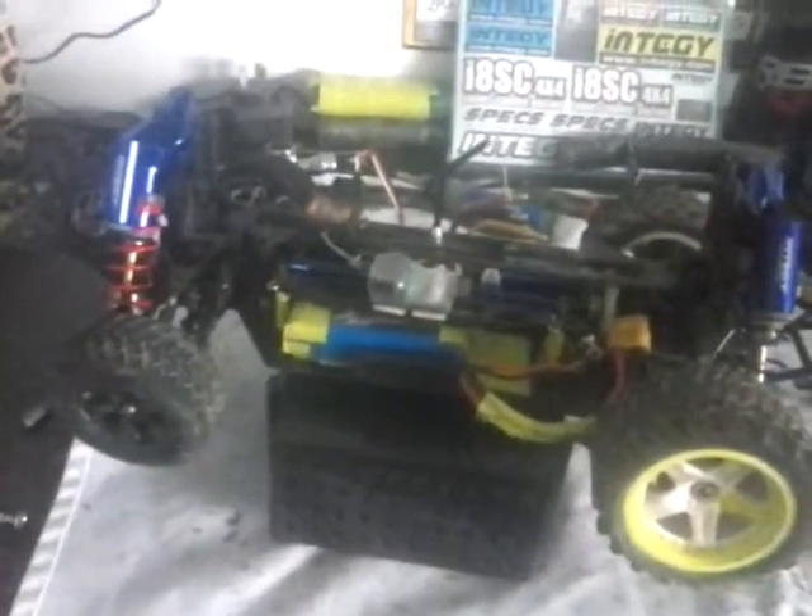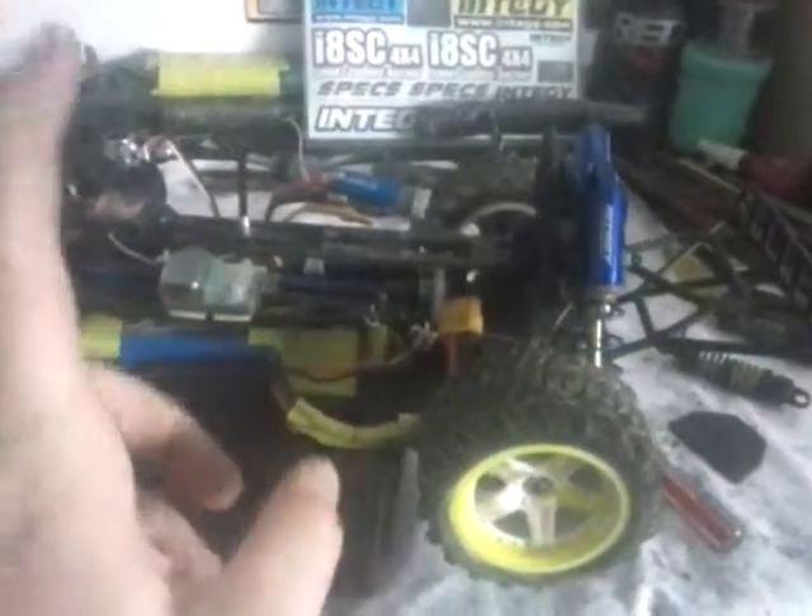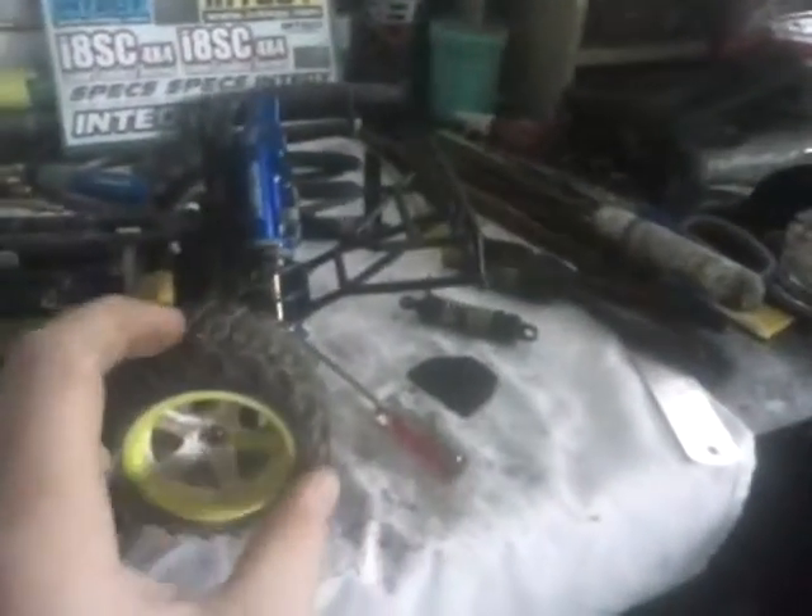What's up guys, TJ here. I'm going to do a quick video — an update about a short course truck with the shocks, actually my new Wintergy shocks.